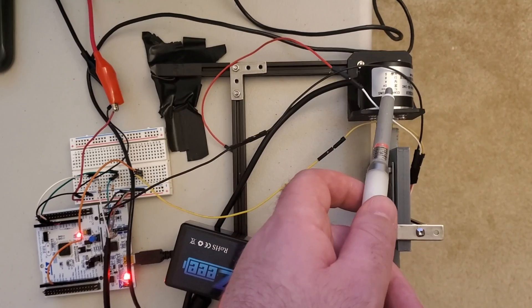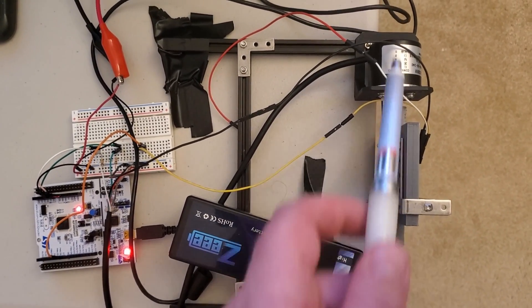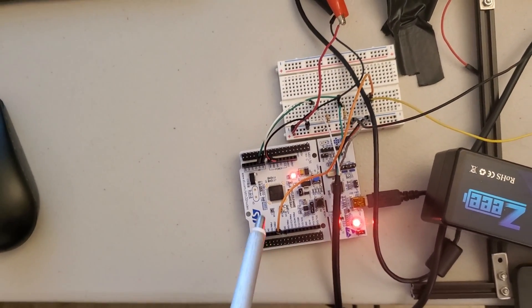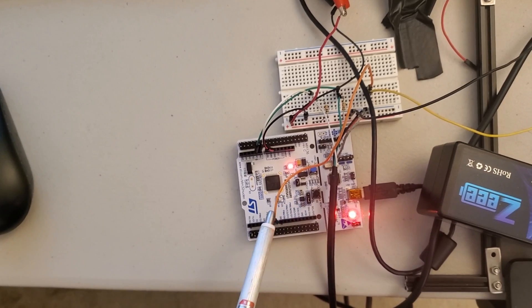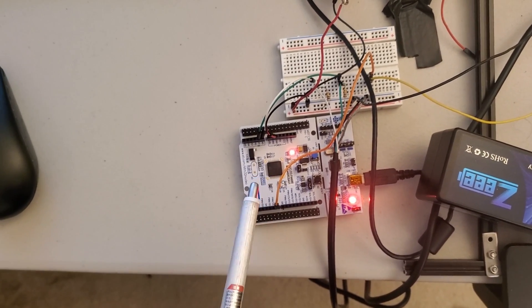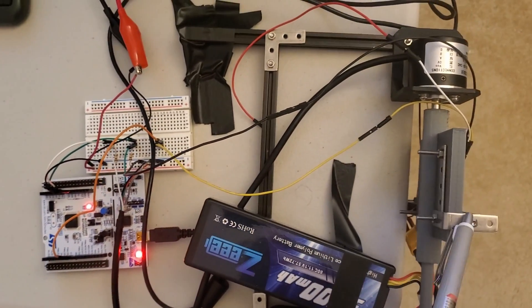The rotary encoder shown over here measures the angle of rotation of the pendulum and sends this information to the STM32 microcontroller. The STM32 microcontroller calculates the pulse width of the PWM signals that are sent through the motor driver to the motor.